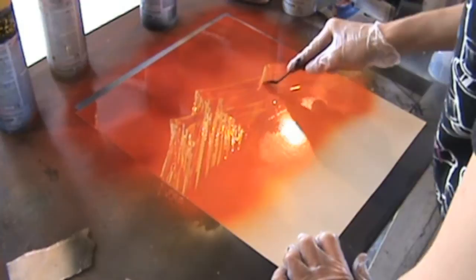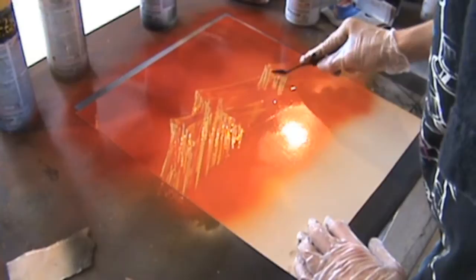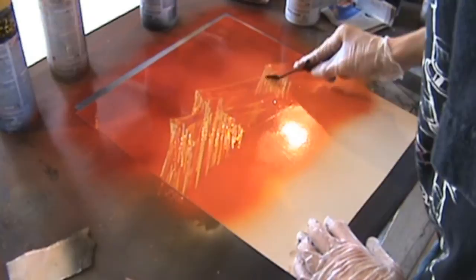And of course, do it with the last mountain too. But since it's clear over there and you've got two other bigger mountains in front of it, you don't need to highlight as much on it — just little highlights here and there.